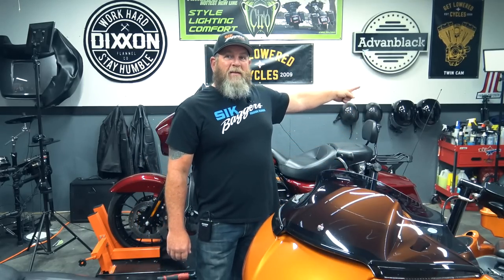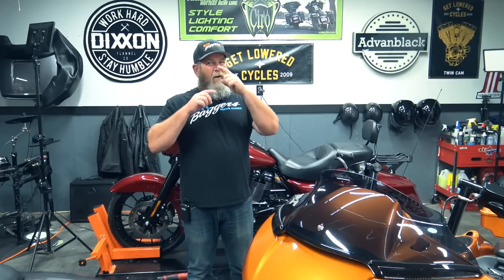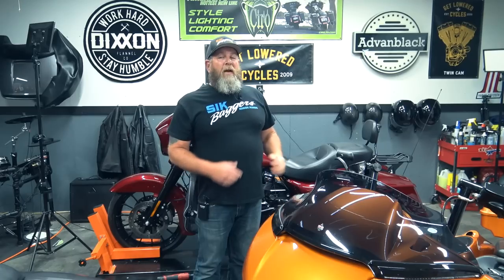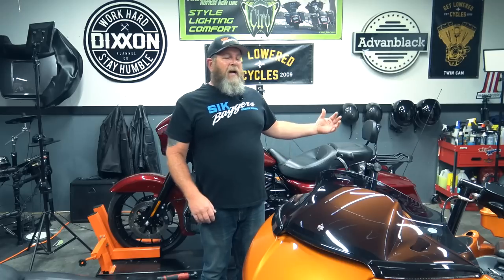Welcome to Stigbackers YouTube channel. I'm Steve and today I'm going to show you how to replace that big whip antenna that comes stock on your Harley Davidson Touring models that have the radio in them, and replace it with a shorter antenna — but not a stubby. We all know those little stubbies get crappy reception.